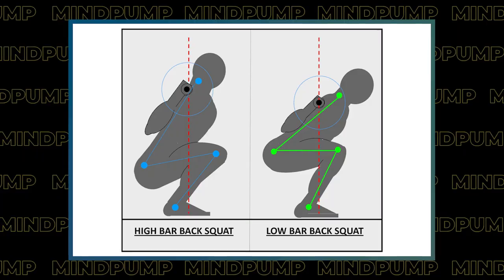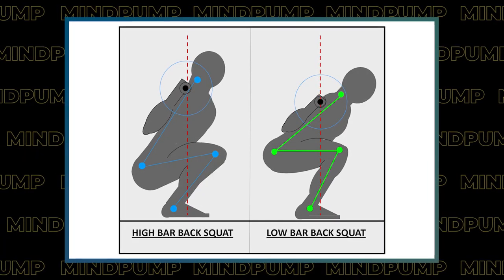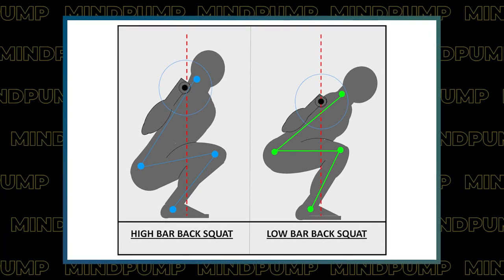I would look at two things: thoracic and shoulder mobility, because that's what's going to help you grab the bar better, and ankle mobility, because that's probably why you favor low bar. Low bar and high bar — they're both great. Ideally you'd want to practice both. One's a little more upright, the other you're going to bend over a bit more. Are you tall? No, I'm a short guy, I'm only five-seven. Oh, and you low bar too?